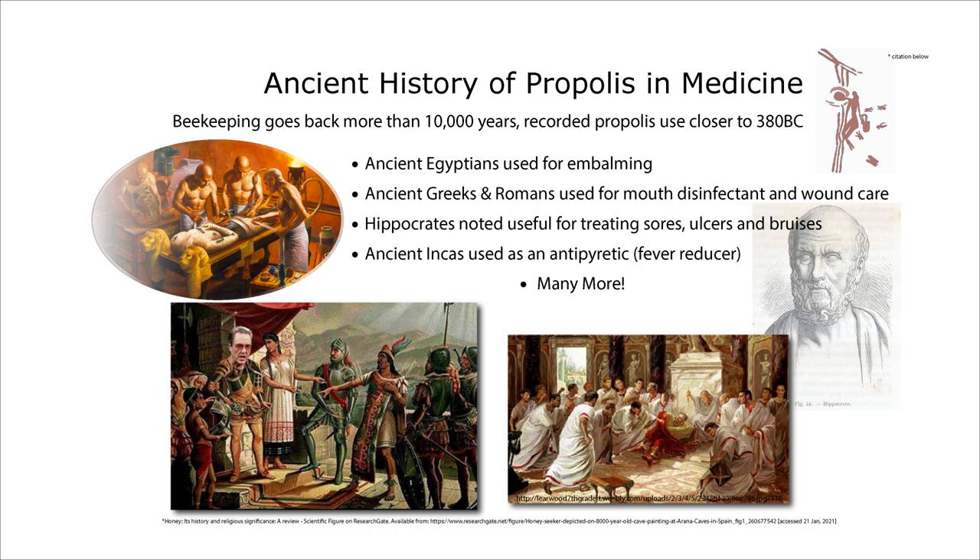Beekeeping, or the idea of keeping bees around, is believed to be over 10,000 years old. To the top right, you can see a cave painting of a honey hunter from the Mesolithic era, discovered in the early 1900s in the Araña Caves in Valencia, Spain, dating back to about 8,000 to 6,000 BC. But where the use of propolis as medicine goes pretty far back, based on written record, it's only been used as a remedy since about 380 BC. As far back as 5,500 BC, ancient Egyptians were using it for embalming their mummies, which has clearly worked.